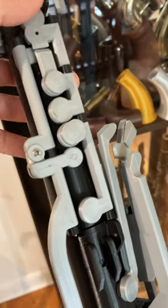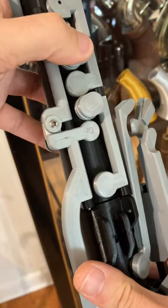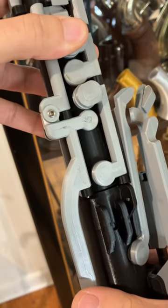Normally if you have your first finger down and you press the side key, you will play a C. And then if you have the second finger down and you press the key, it'll play a B-flat.